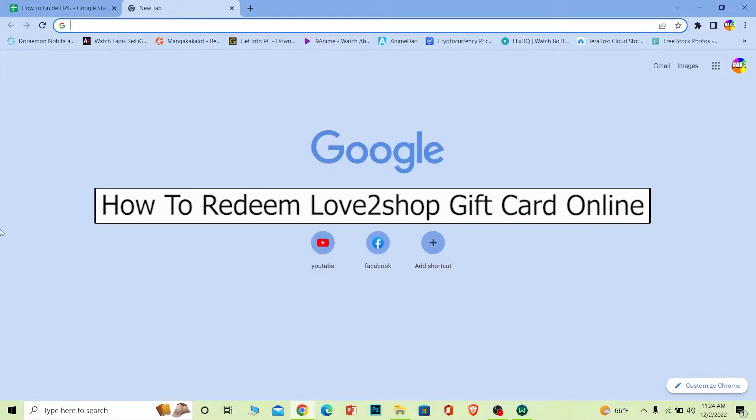Welcome back to our channel How to Guide, where we post guide videos. Today I'll teach you guys how you can redeem your Love to Shop gift card. It's pretty simple, so follow the steps.